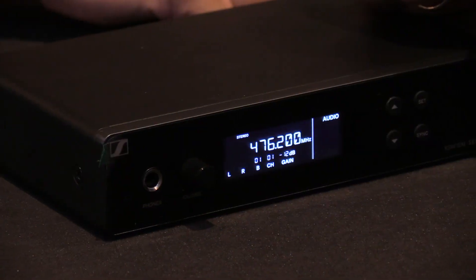It also has an EQ setting which is essentially just going to brighten up the top end — so if it sounds kind of dull, it'll give it a little more air and make it a little more distinct. All of these are really nice features on a very affordable unit, and these are in stock right now.